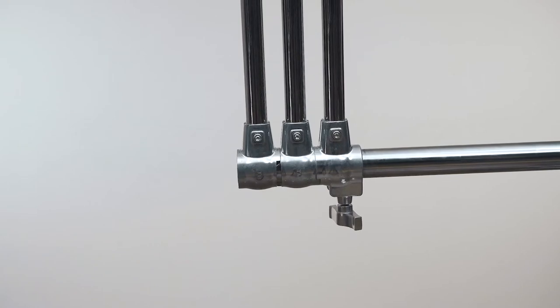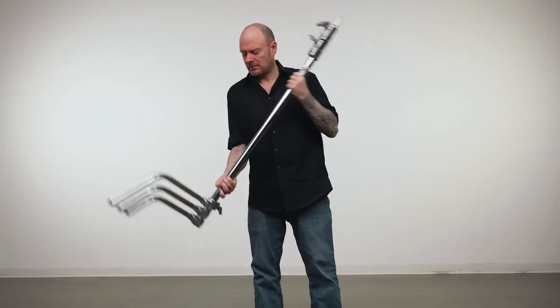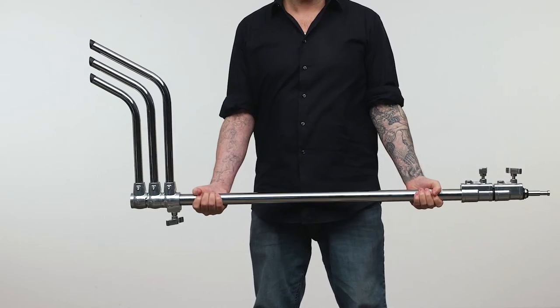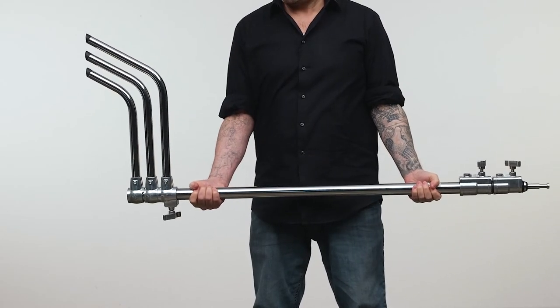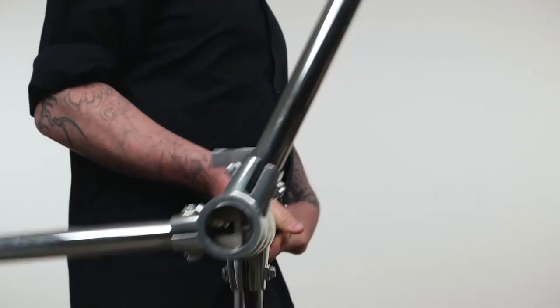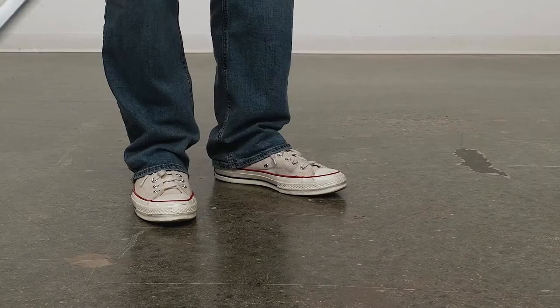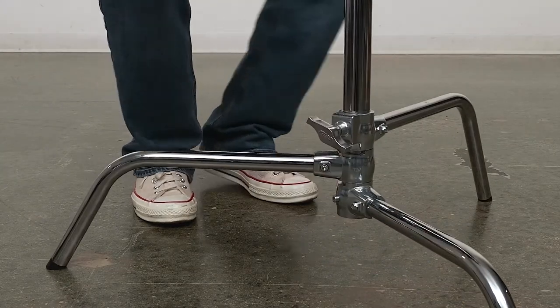Too fast for you? Let's check out this bad boy in slow motion. To open the stand, hold the riser section parallel to the ground with the legs facing to your right and upwards. Loosen the knob attached to the big leg. Give the stand a little twist towards you and watch gravity take over and open the legs for you. Place on the ground and tighten the knob for use on level ground.